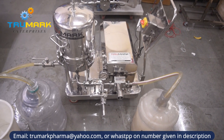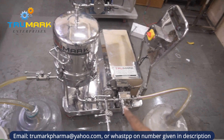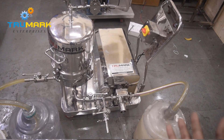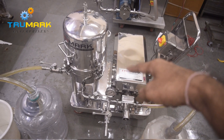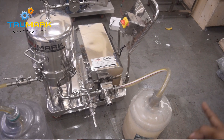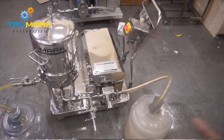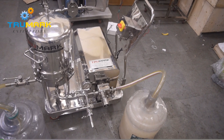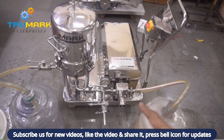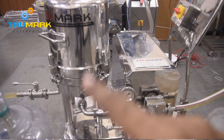Let me introduce the machine parts. This is the power button to switch the machine on and off. There is a gear pump — we can also use different kinds of pumps like a centrifugal pump or a lobe pump, depending on the material you want to filter. There is a one HP motor below this cover that operates this pump. And there is a pressure gauge that shows the pressure inside the filtering vessel.